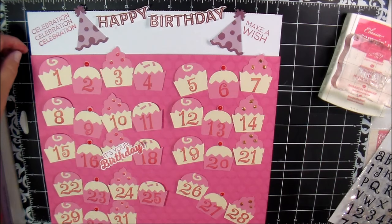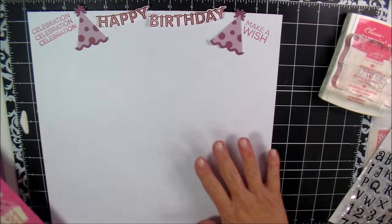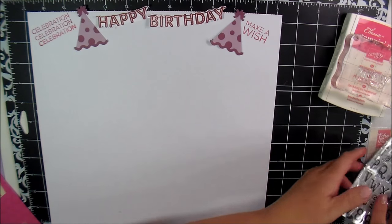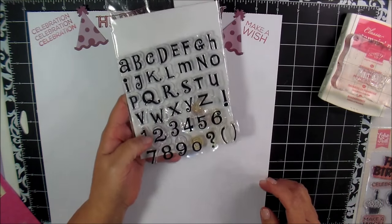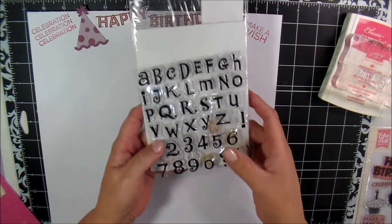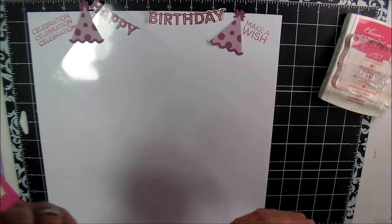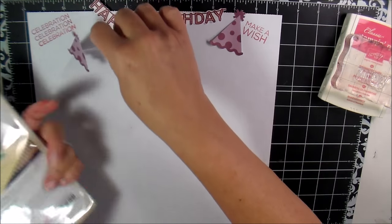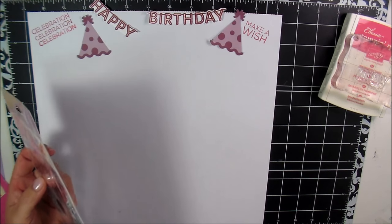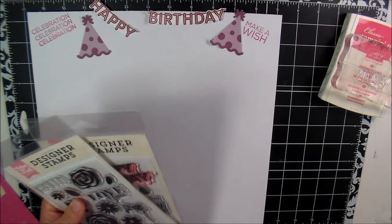So here's what I did. I started out with a piece of white base — this is Color Box paper — and I used two different stamp sets. I'm using the Recollections, which are just letters, lowercase and numbers. And then I got an email from craftysteals.com and they had some stamps on sale and I bought three of them.